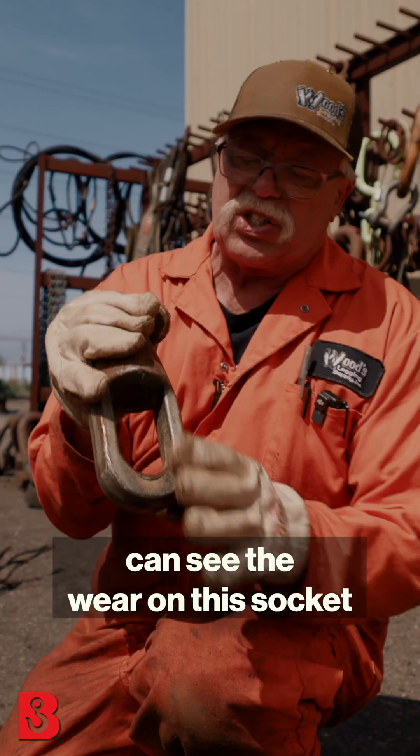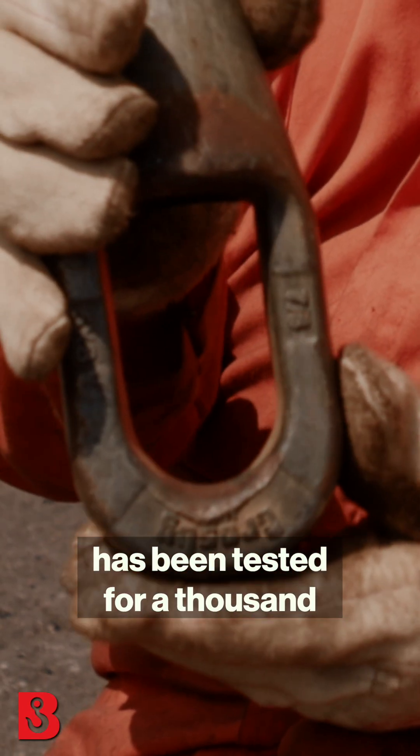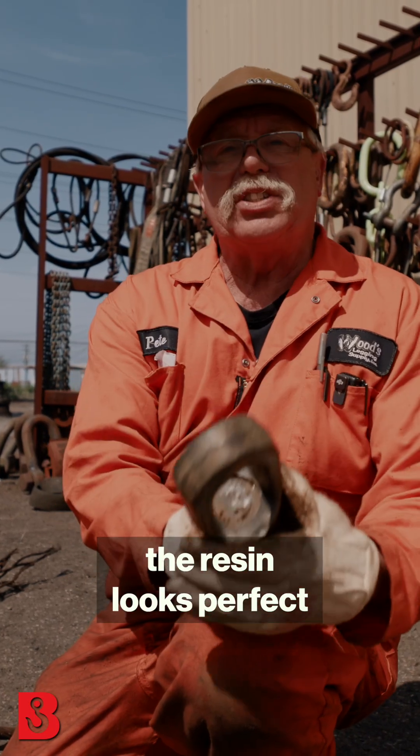You can see the wear on this socket, how long it's been on — a thousand hours. So you can see how this has been tested for a thousand hours and still the resin looks perfect.